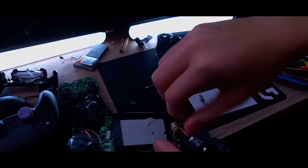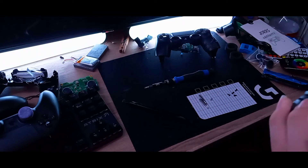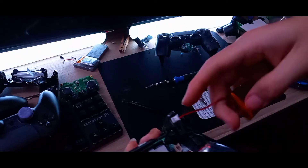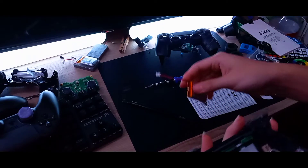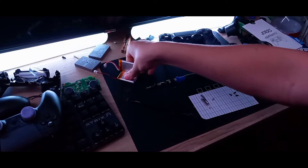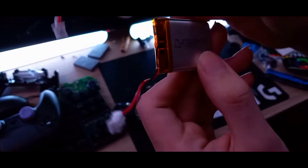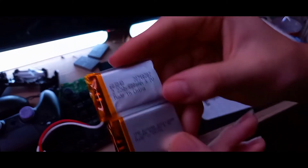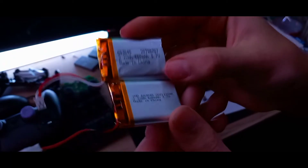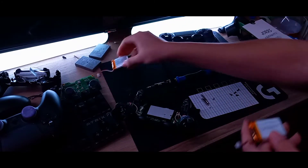Just unplug the battery right there — it's kind of stuck, so if you pull too hard it might break, so be careful. Finally came off. I think I might have gotten a newer version, because the font on the battery looks different from my old one, and this one is also a little slimmer. I guess they upgraded the battery, which is pretty cool.